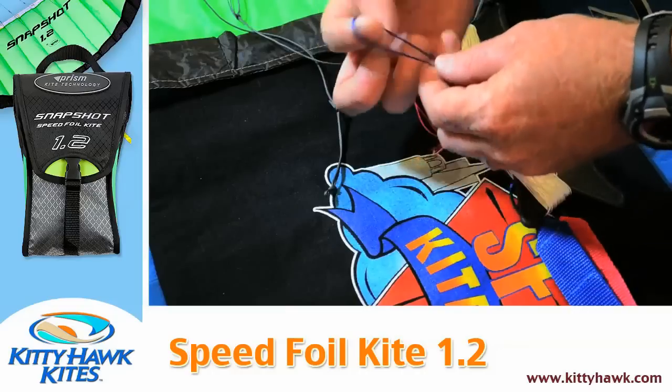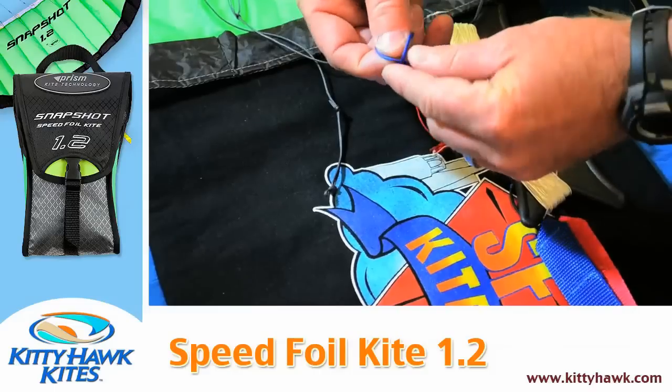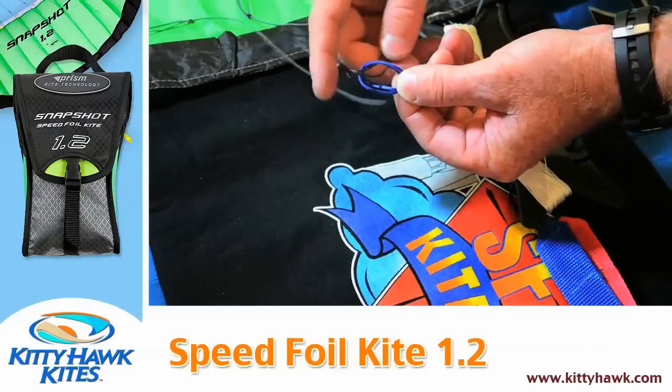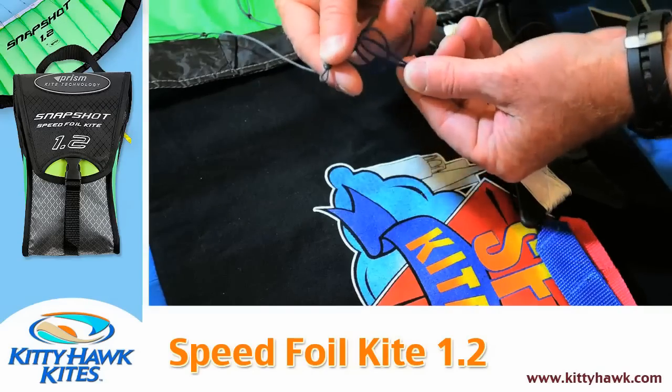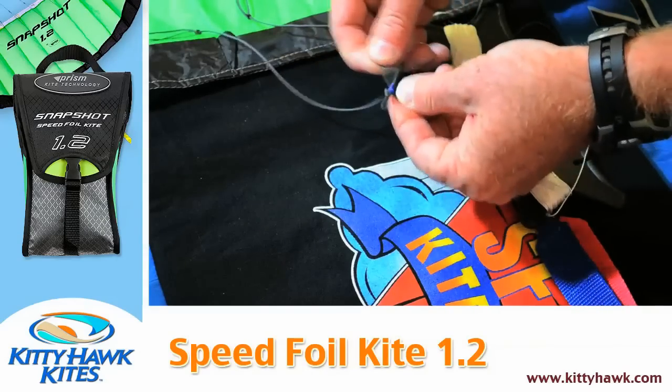Let's do it again here on this blue line so we can practice. Two fingers up over the top — create the two loops by pinching — and pass that pigtail through the two loops you've created. Cinch it down and we're ready to go.